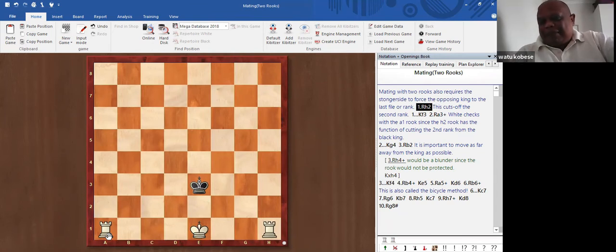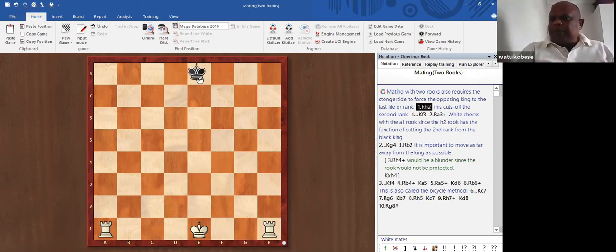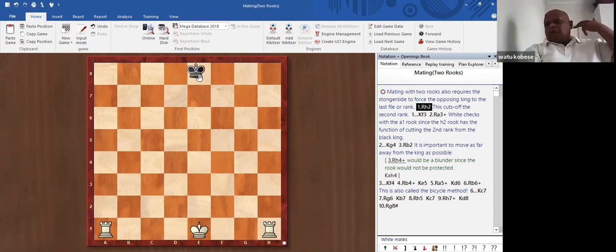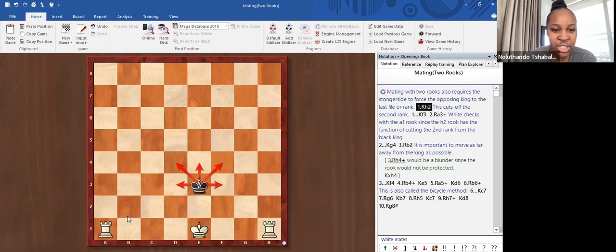Checkmate basically means a plan has been carried out and the opponent cannot do anything about it — it's over. Now you have to be careful: the king can move to up to eight different squares when it's in the center. We cannot checkmate the king when it can move to so many squares. We want to limit its movement and force the king to the edge of the board. When the king is at the edge, it cannot move backwards anymore and we're able to checkmate it.